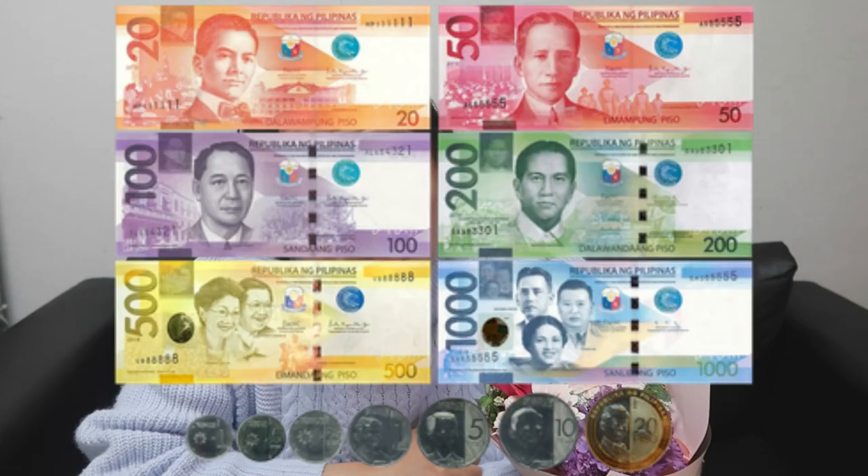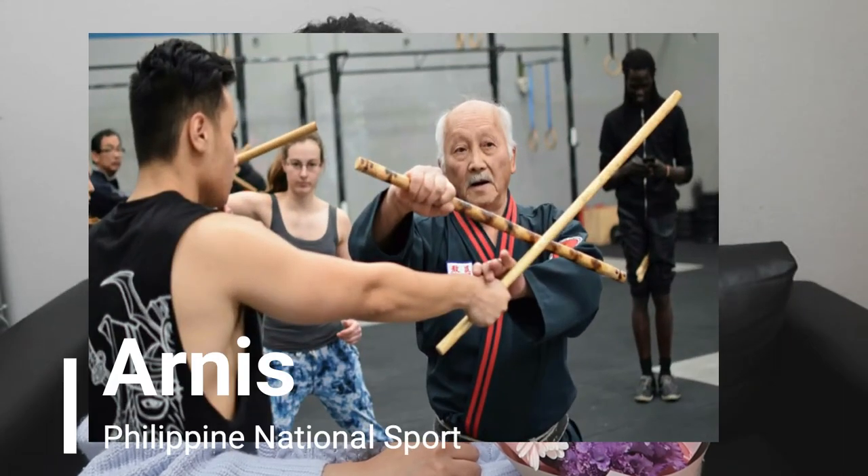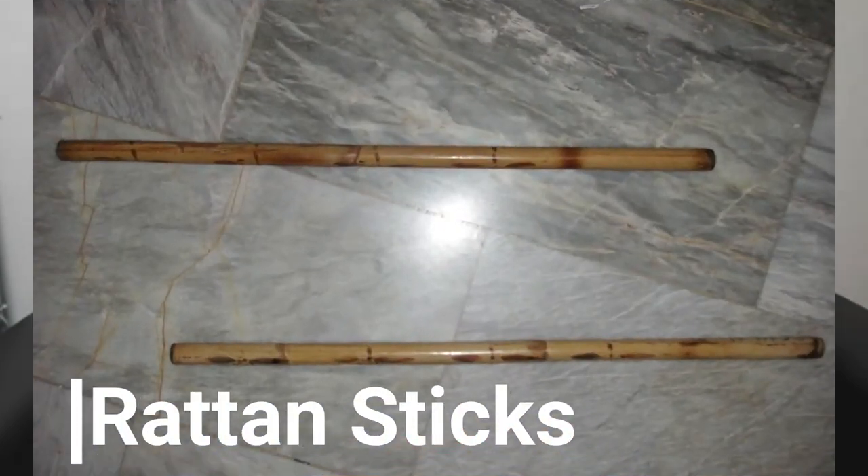Authentic local items from your country. I am from the Philippines, so I bring Philippine money and the Arnis. Arnis is the national sport of the Philippines — it's a martial arts sport and we use two sticks like this.